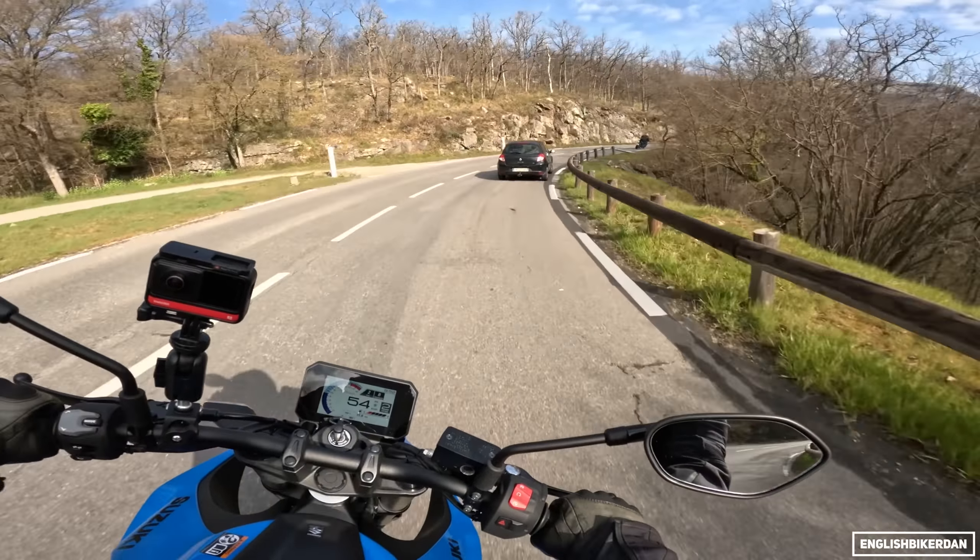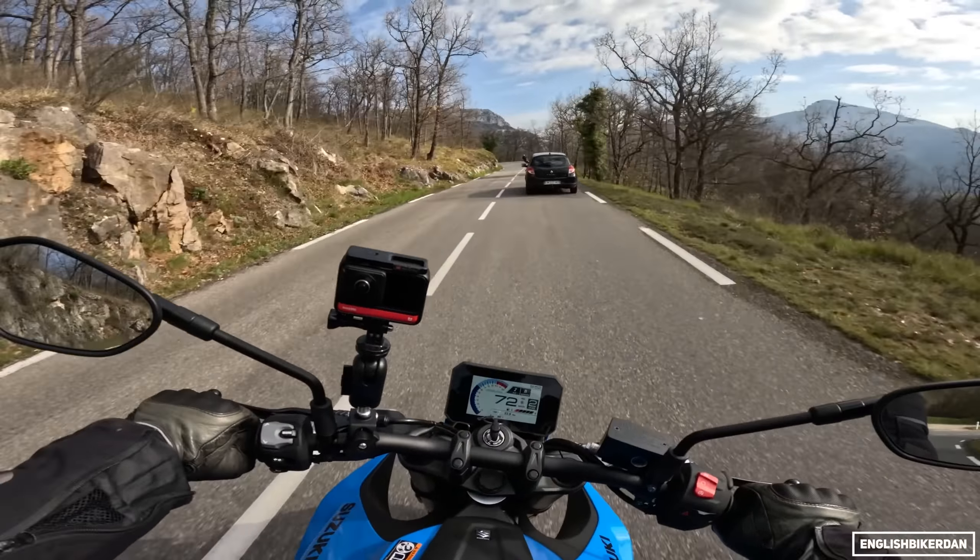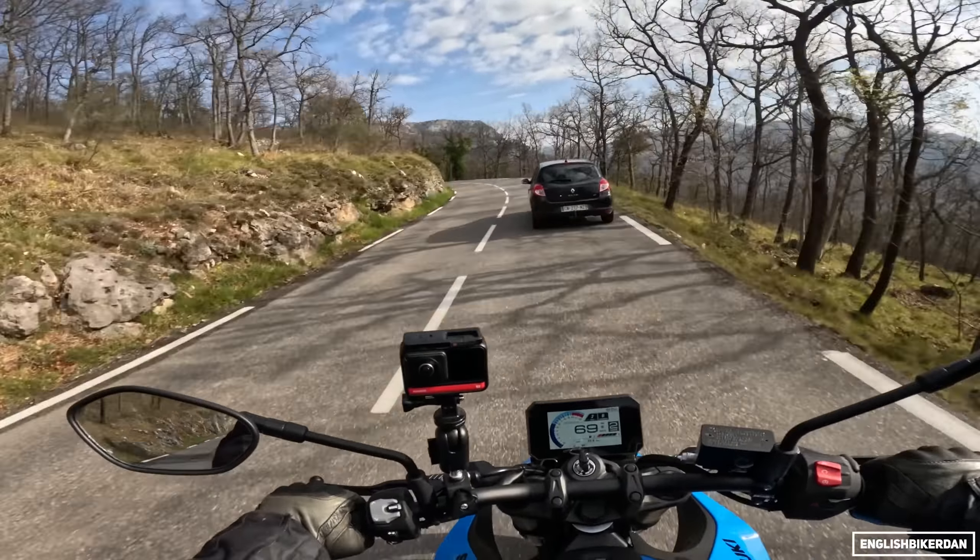Actually not too bad — it's just when you're doing it at low RPMs it's a little bit jerky.